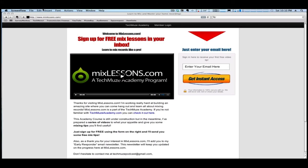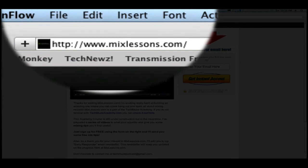For more free video mixing quick tips, visit www.mixlessons.com.